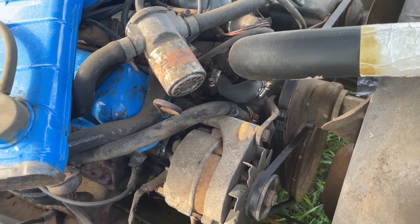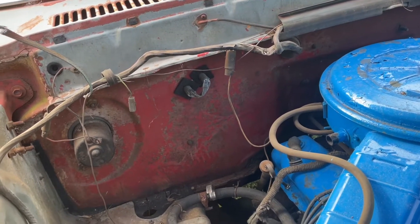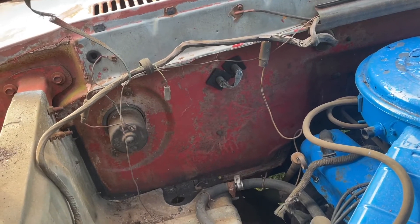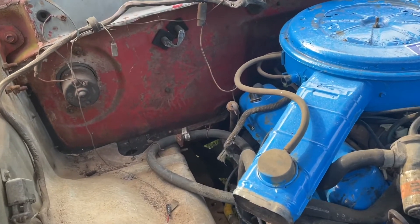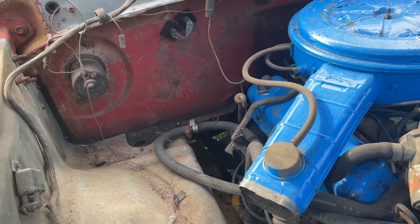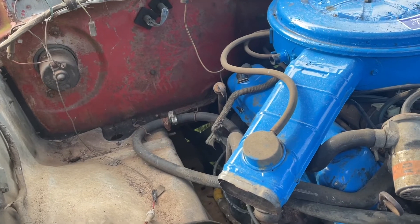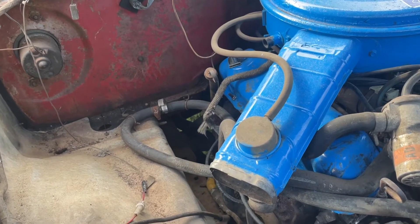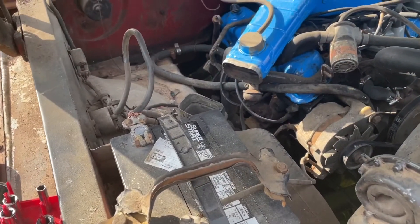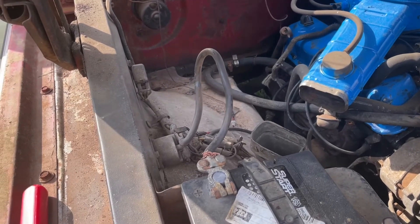The next project on the truck is going to be the heater cord. Follow and subscribe to see the next part of the truck video. Now just to make sure everything's good, we're going to start the truck to make sure we don't sling off any belts.